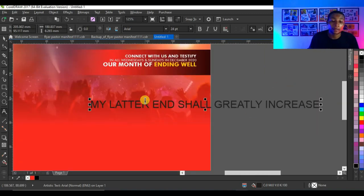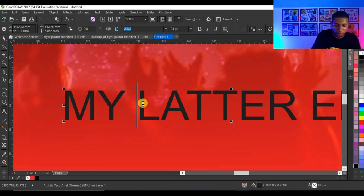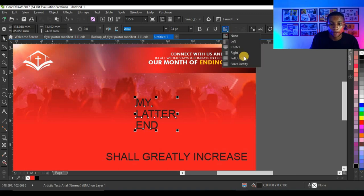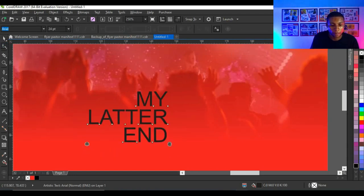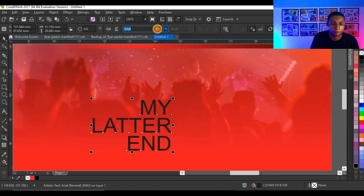This is the text I'll use to make my focal point. I have to break this text and press Ctrl+K to break it, then break it again. I'll click here and set it to right alignment. Using my shape tool, I'm going to adjust the line spacing.